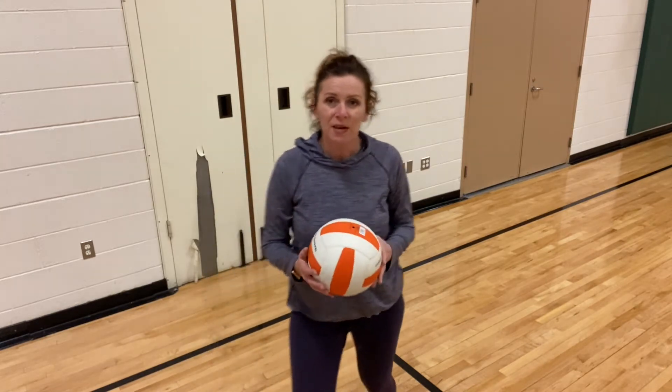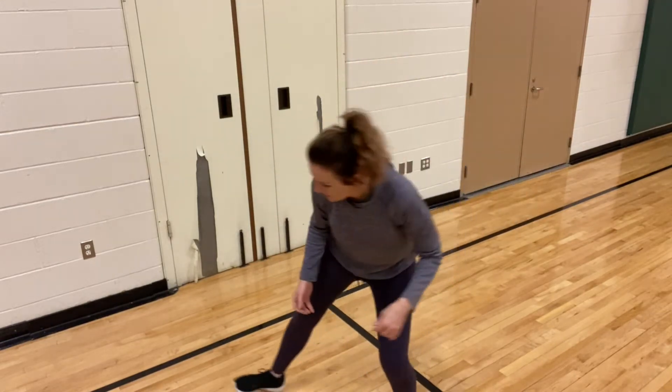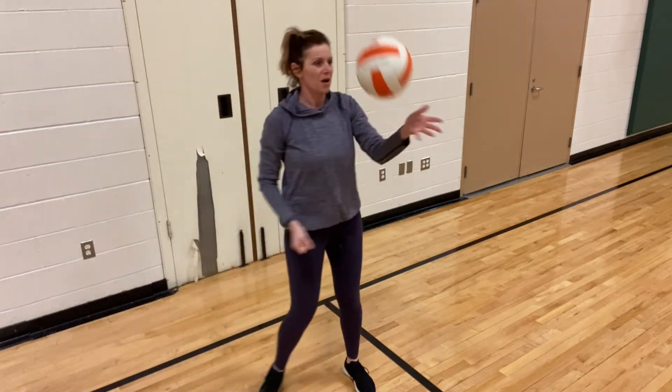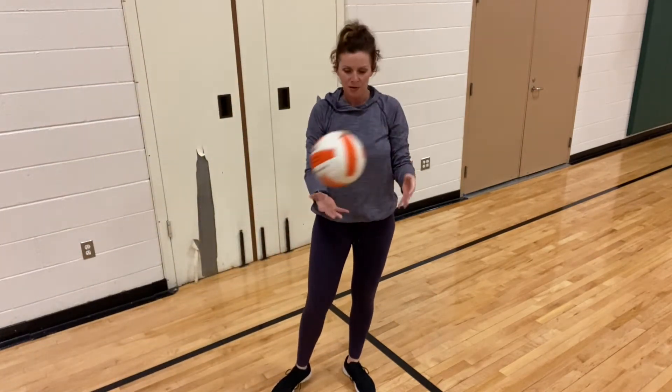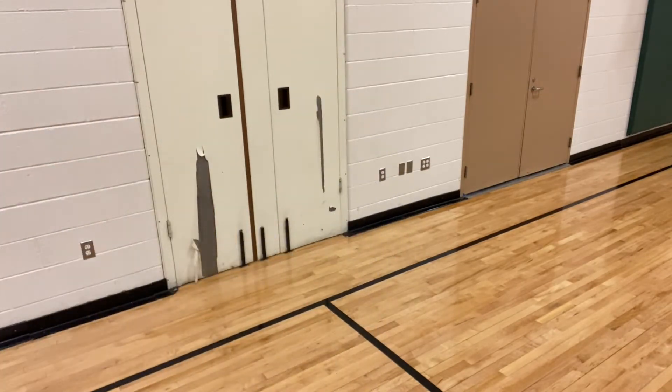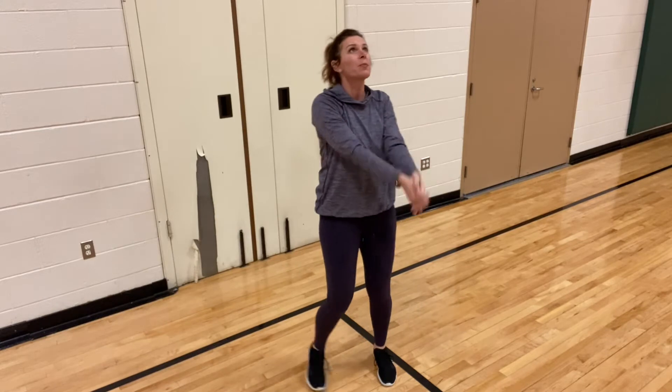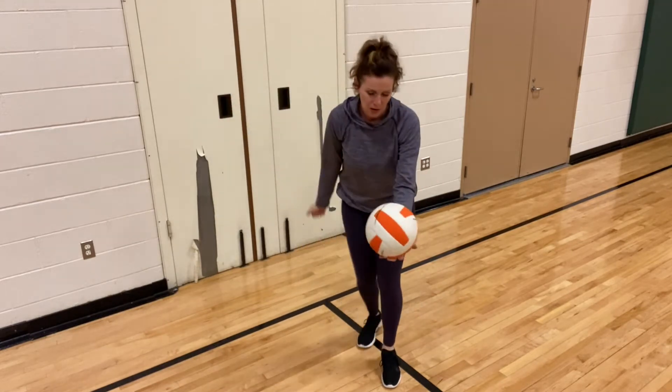When you're ready, I want you to spend a few minutes — just like we started last time — hitting the ball around with your hands and arms, whatever you need to do to get warmed up. Get used to the feel of your ball. Go ahead and warm yourself up; spend a few minutes doing that.